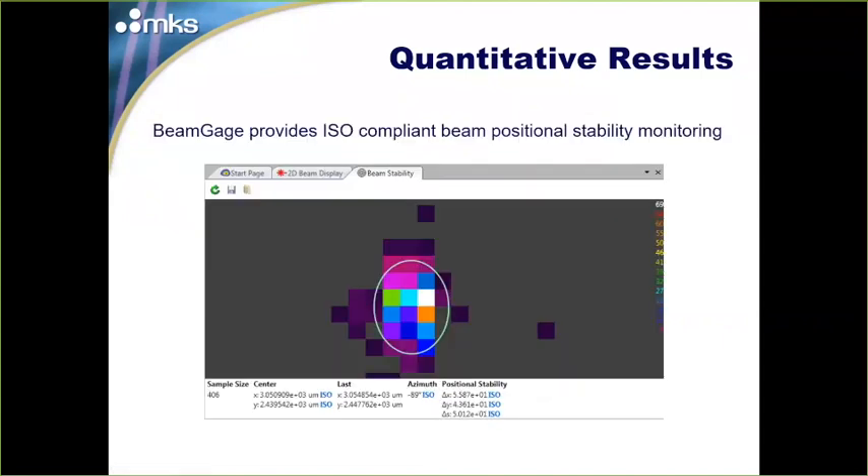BeamGage also provides ISO-compliant beam positional stability monitoring built in. You can export the data and load it back later, all adhering to ISO 11670.